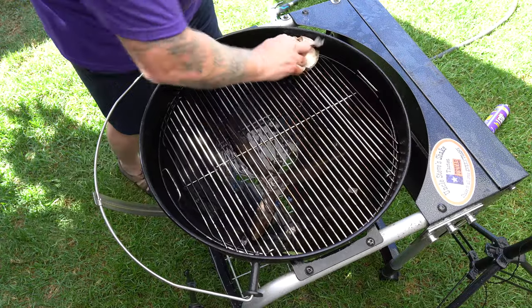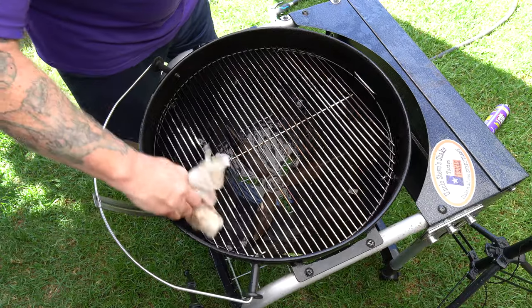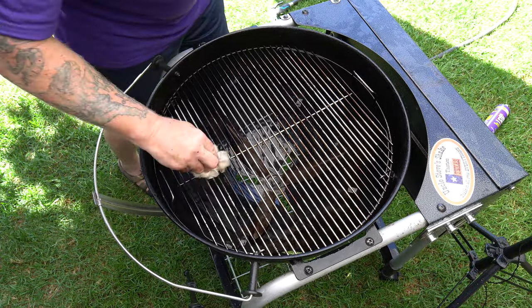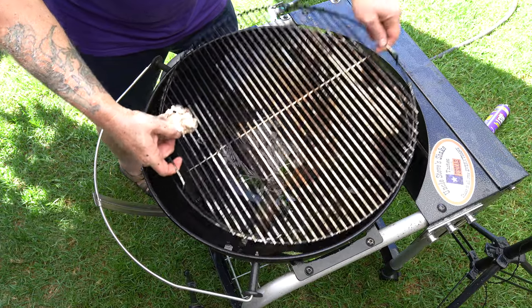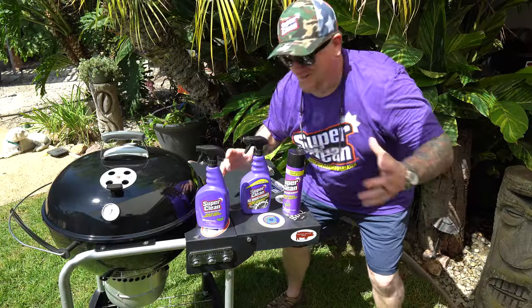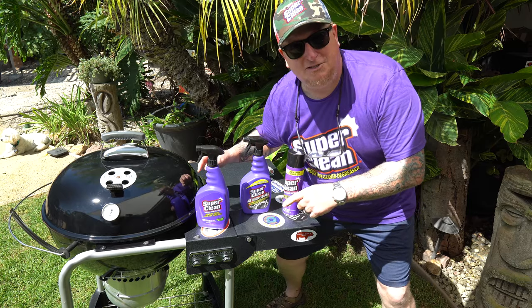Alright, great — looks awesome guys. Trust me, if you knew what I cooked on this last, you'd think so too. These grates don't last forever, but this Super Clean will definitely prolong the life of this baby. Alright guys, there we go. I spent half the amount of time cleaning this grill today.